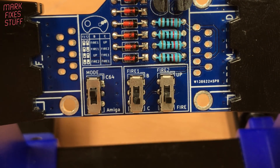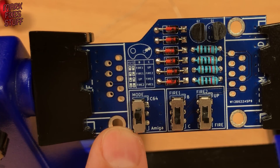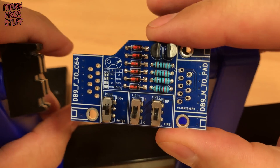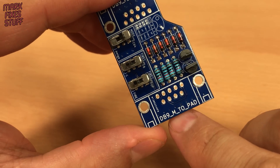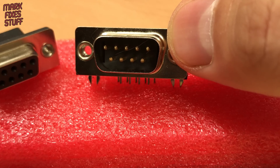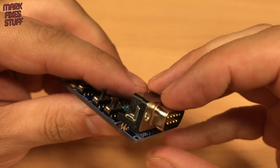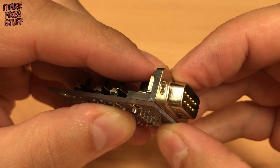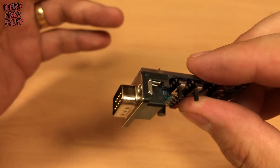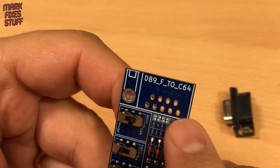With the middle of the board fully populated, it's time to fit the two DB9 connectors. We'll need to remove the board from the holder to install these. Make sure you put the right DB9 on the right end. This end accepts the plug from the joypad, so we need the male part. At the other end, the female DB9 is used to plug into the computer.